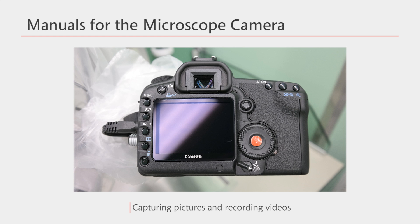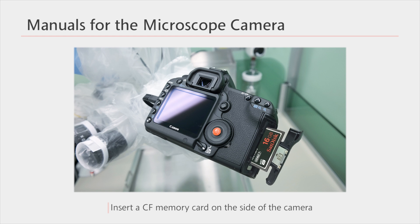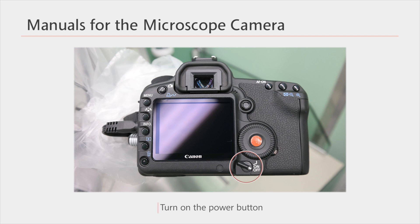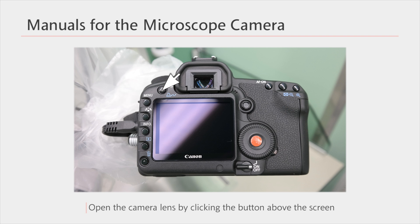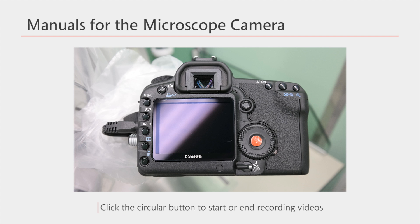There is also an attached camera on the microscope for capturing pictures and recording videos. In order to use the camera, a memory card as shown here is necessary. Open the cover on the side and insert a memory card. Turn it on by turning the lever to on. Open the camera lens by clicking the button above the screen and now you're ready to use the camera. If you press the shutter button on the remote control, a picture will be taken. In order to record a video, you can press the circular button as shown here. You can end the recording by pressing it again.